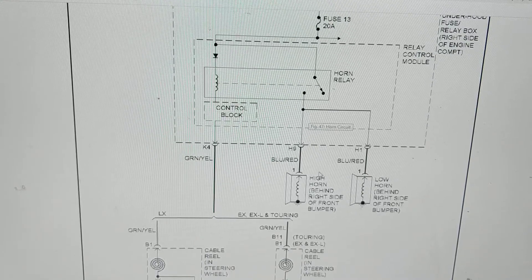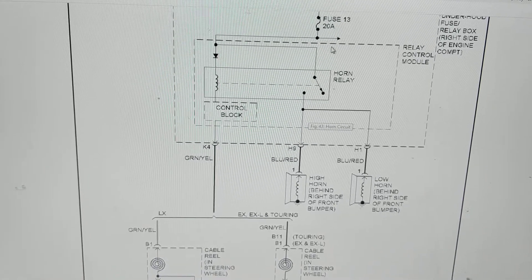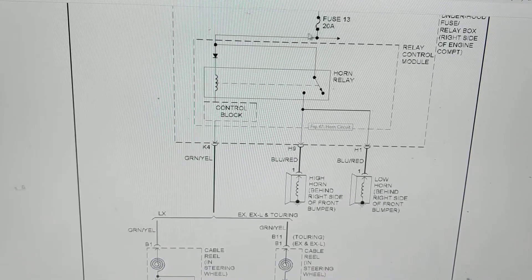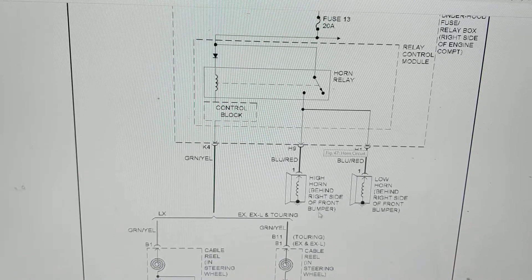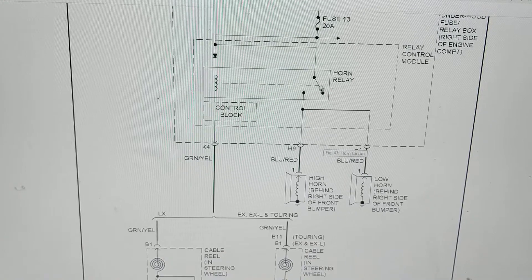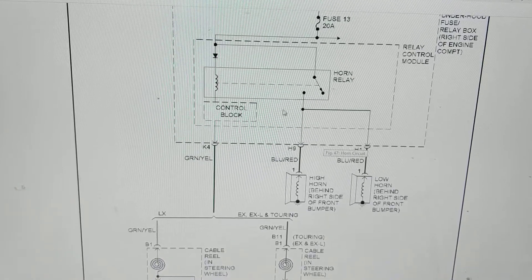Let's say the horns don't work. My first step is easy access — I'll go to the fuse and measure 12 volts there to confirm the fuse is good. To get to the actual horns on the right side of the front bumper is a little hard, so I'm going to check the relay output instead. Watch the hands-on video and you'll know how.